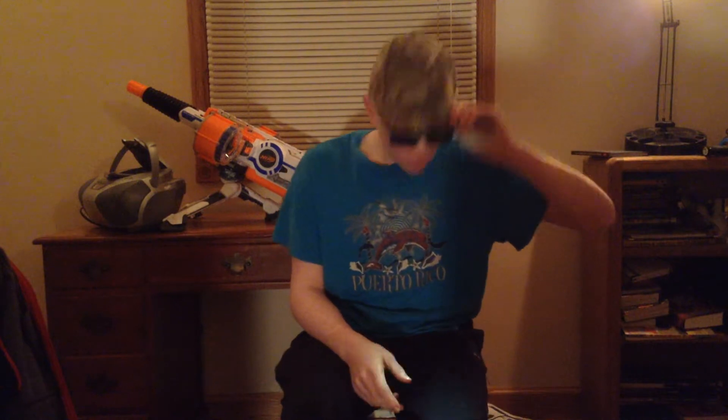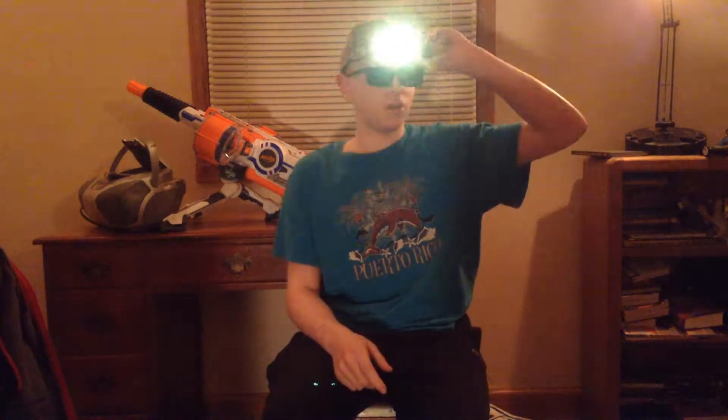Hello guys, today is David Productions and I'm going to do another video — this time a video of all the guns that I spray painted. I'm going to upload another one, a different one, because my first one is my big apology. I'm sorry about the noise — my nephew's over. So anyway, let's get started here.